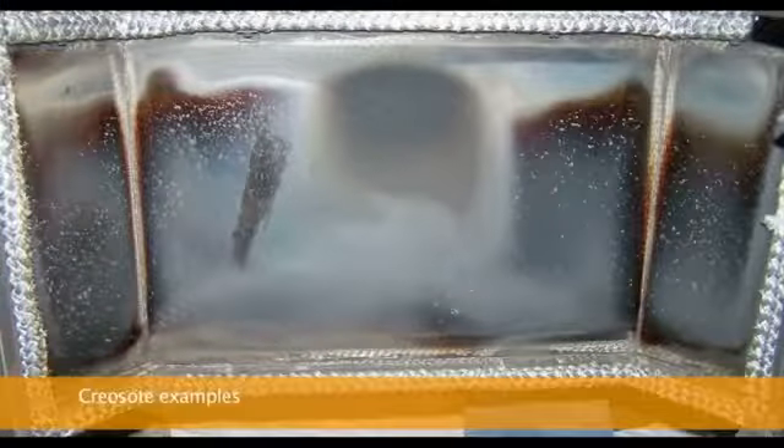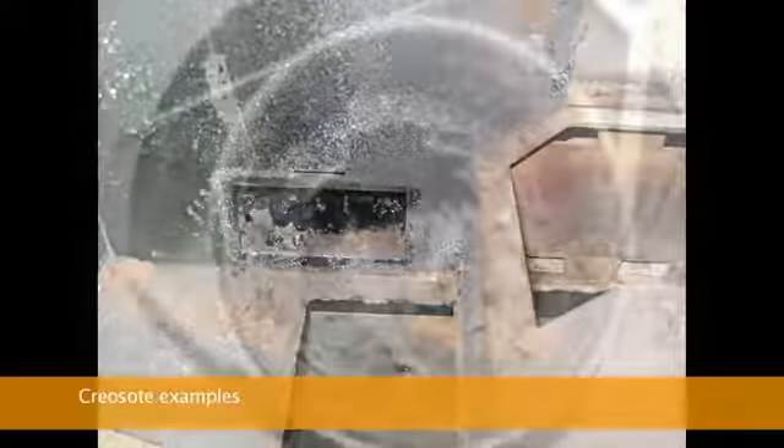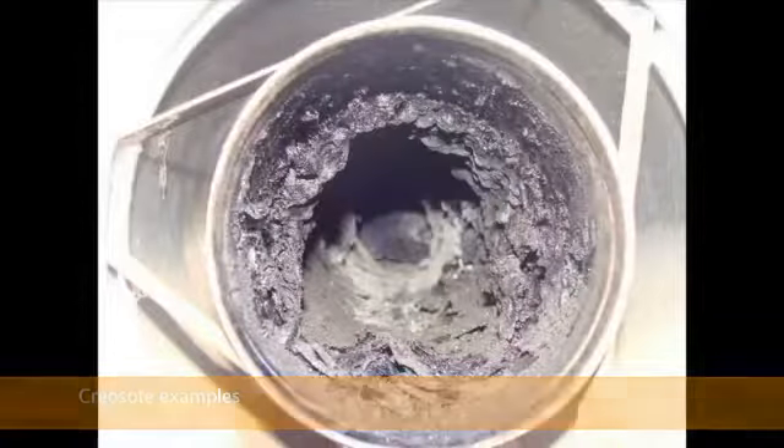Creosote residue can accumulate on the glass, flue lining, the chimney, or the chimney connector. To prevent this buildup, check the exhaust system at least once every two months during the heating season. If creosote is present, clean the stove and adjust the combustion air settings accordingly. This is very important as, left unchecked, creosote can lead to chimney fires.